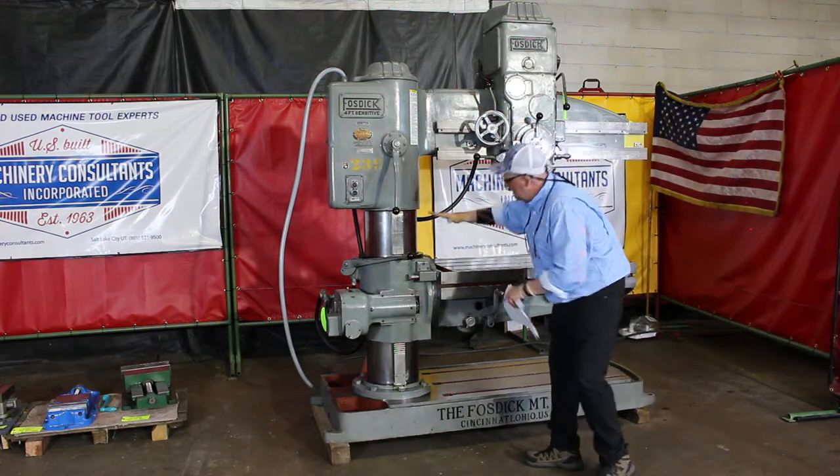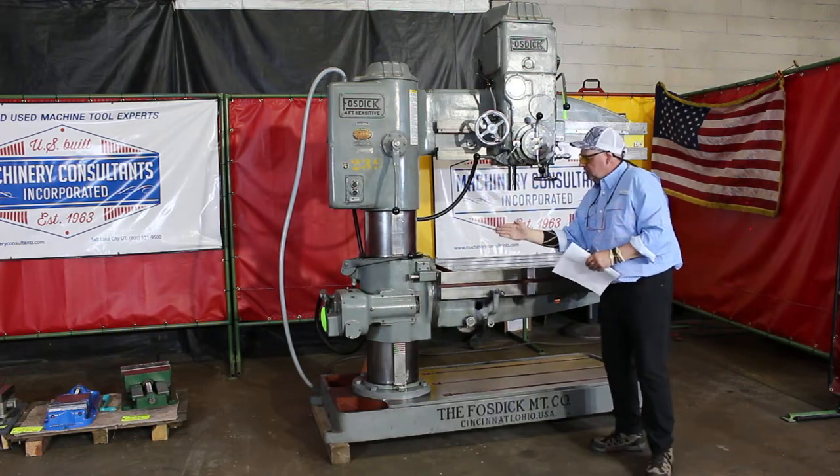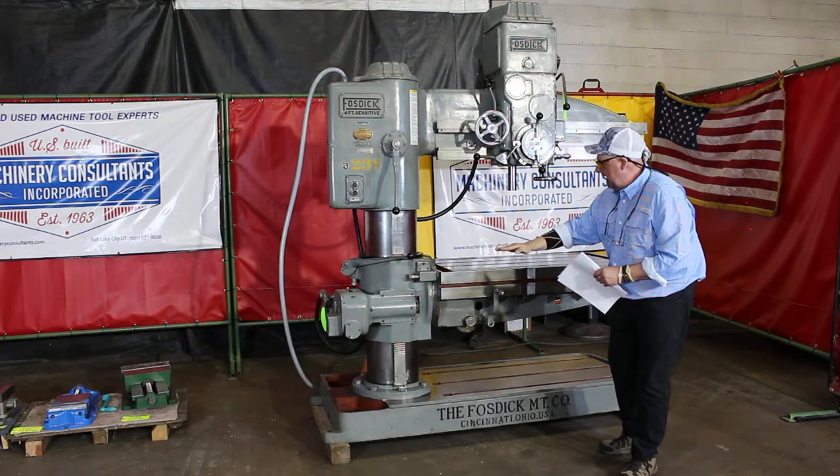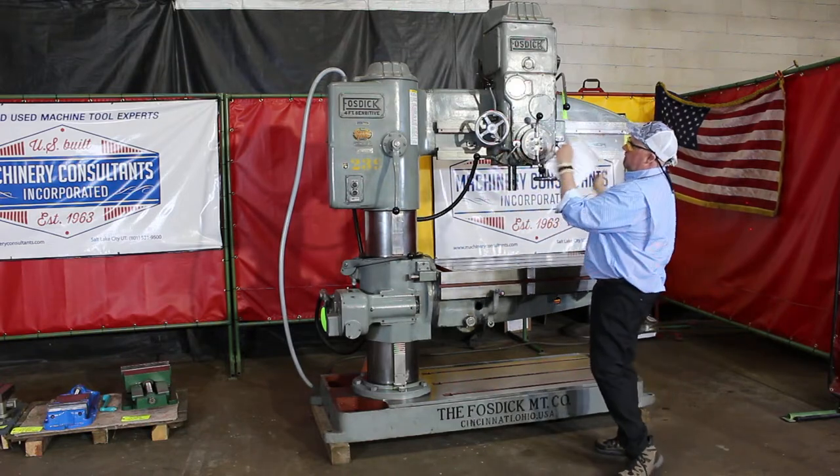The head is fixed and the table moves up and down on the column. It's a working table that will go from 0 to 90 front, 0 to 90 back, as well as the swivel of all 360. The head swivels a full 360.